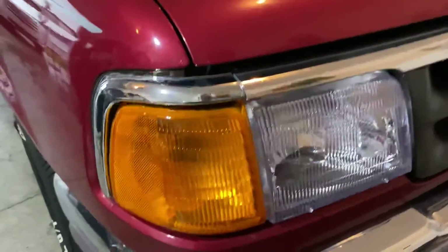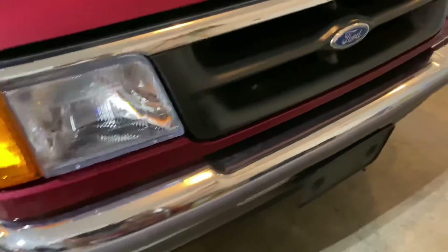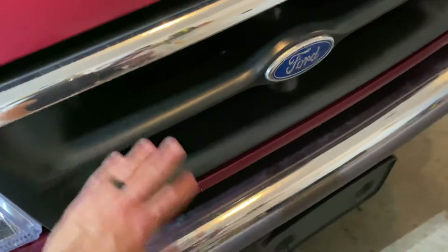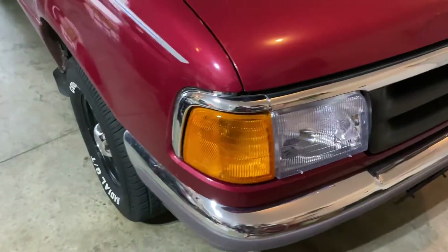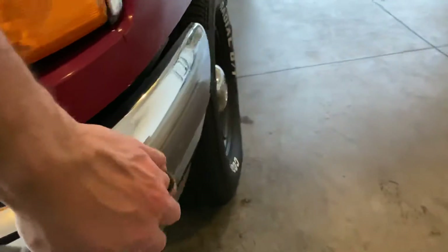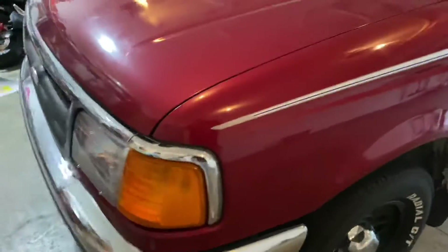I just put these new lights on that I got on eBay — they were like 65 bucks brand new. The old ones were all faded gray, but when it's clean it looks shiny, glossy like the wheels. I think if I do the bumper and that lower piece in Plasti-dip black, it'll really look good with the rest of the truck — chrome, chrome, pulling it all together.